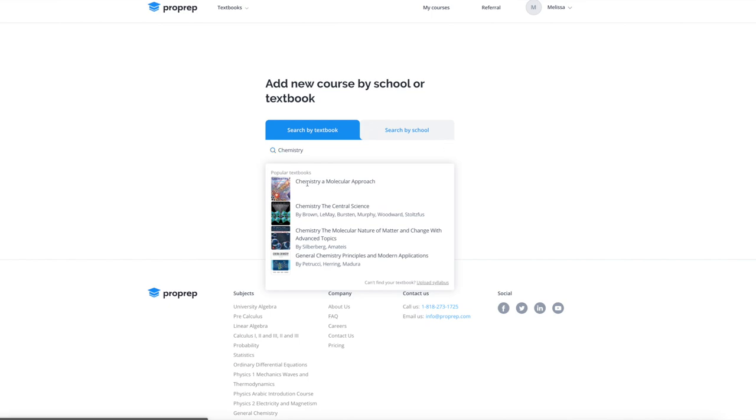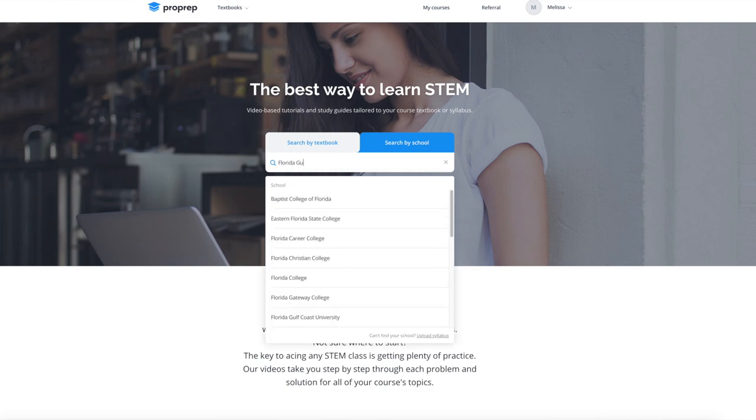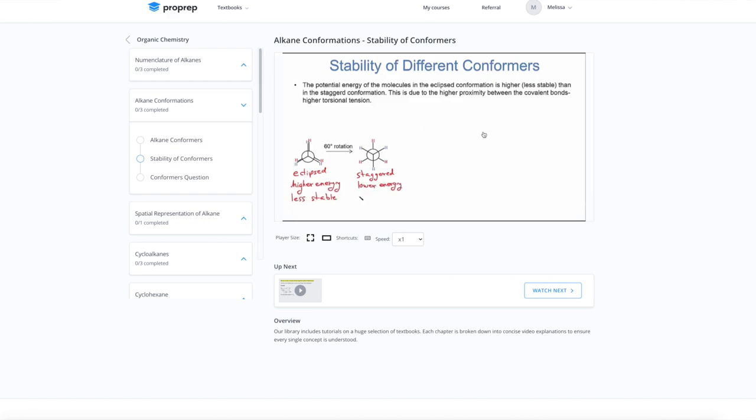I want to thank the sponsor of today's video, Pro Prep. I know a lot of you guys are college students and I feel like this sponsorship is perfect for my audience. Pro Prep offers bite-sized video tutorials, online textbooks, and practice questions — all with step-by-step solutions customized to your syllabus. On their website you can look up the specific course you're taking at your university, so the information is tied directly to your class. Being any kind of STEM major is difficult, but having a resource like Pro Prep is such a helpful tool. Pro Prep is giving you guys two weeks completely free — no credit card needed, just sign up with your email. Go to the link in the description. Thank you so much, Pro Prep, for sponsoring today's video.